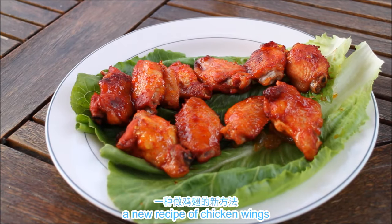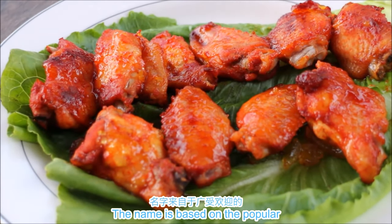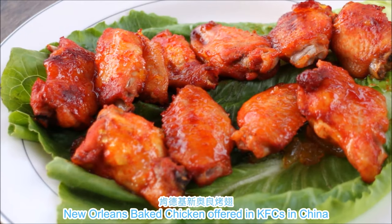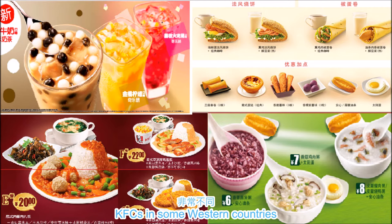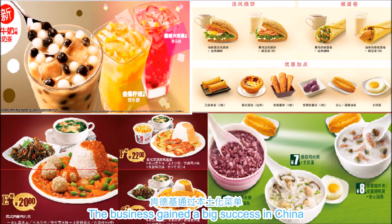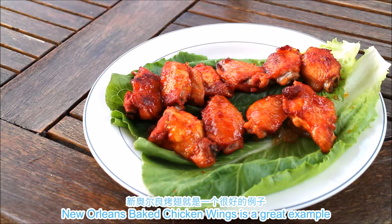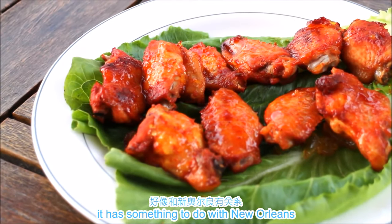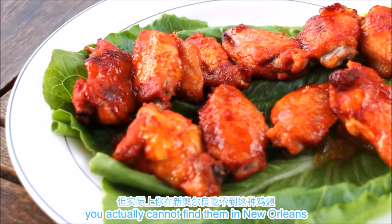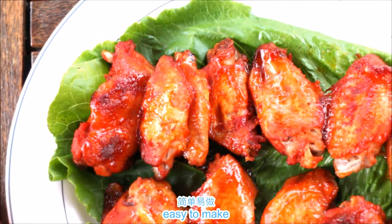So today we'll be introducing a new recipe called New Orleans baked chicken wings. The name is based on the popular New Orleans baked chicken offered in KFCs in China — and yes, KFCs in China are very different from KFCs in some Western countries. The business gained big success in China by localizing their menus, and New Orleans baked chicken wings is a great example. Even though the name suggests it has something to do with New Orleans, you actually cannot find them in New Orleans, and it is made with mostly Chinese spices.